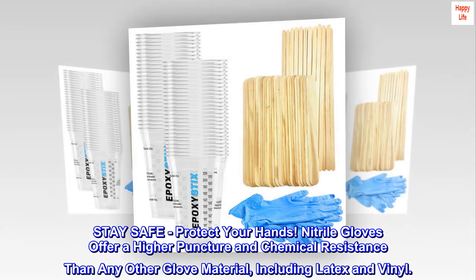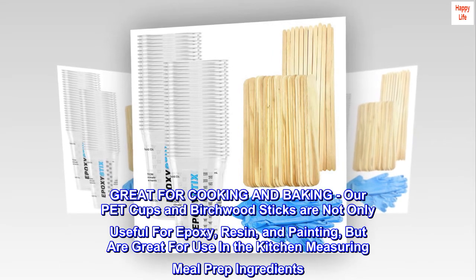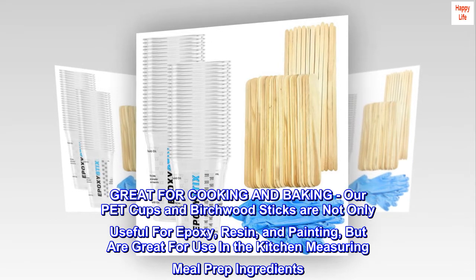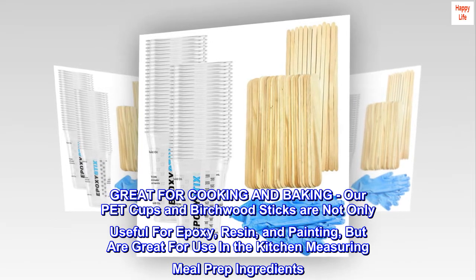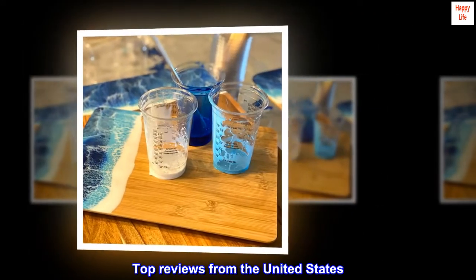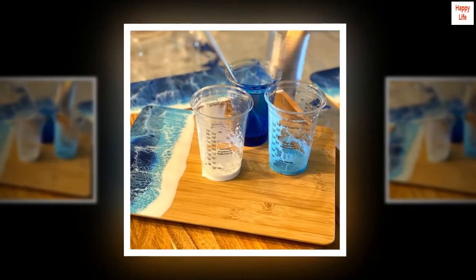Great for cooking and baking too — our PET cups and birchwood sticks are not only useful for epoxy resin and painting, but are great for use in the kitchen measuring and prepping meal ingredients.